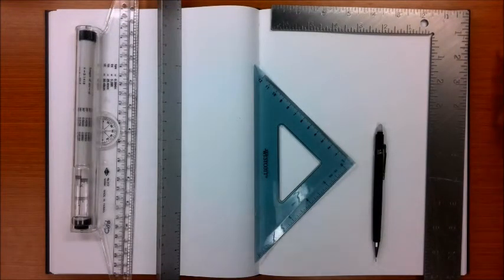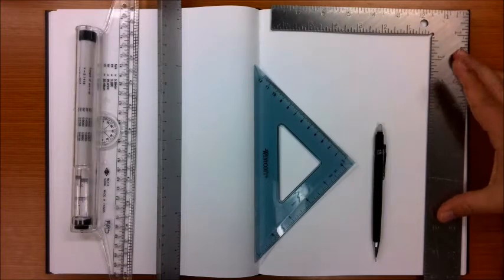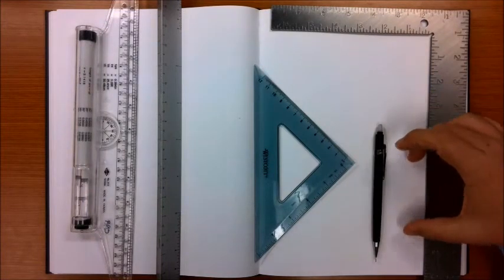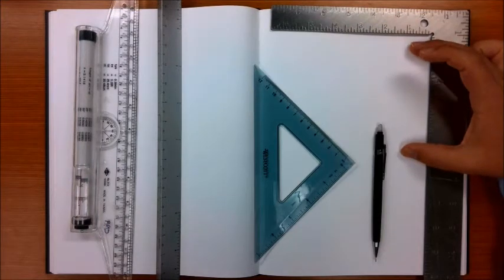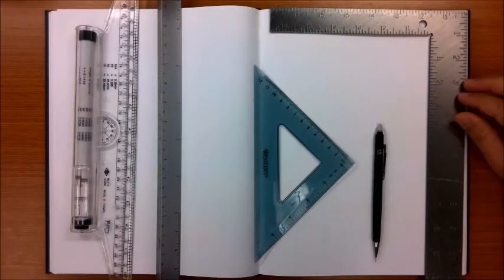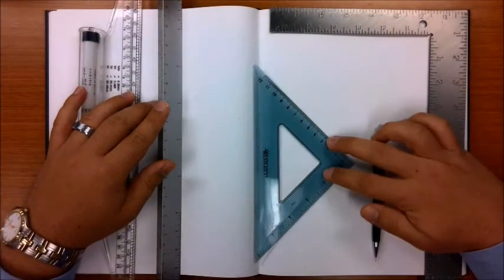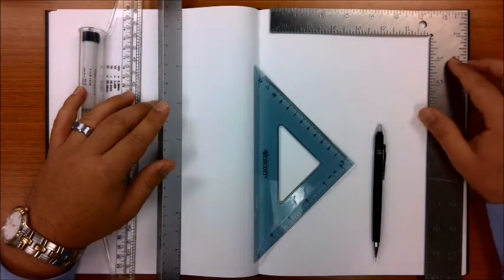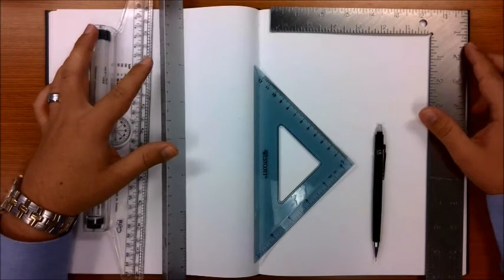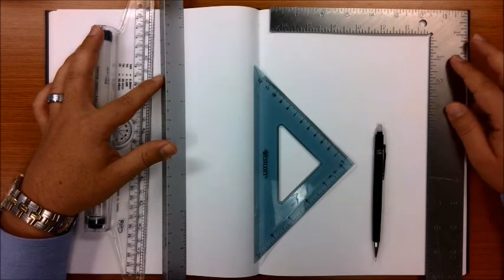As we start this next tutorial for the ionic column base, we're going to do this as if we were drawing both the base and the ionic capital in the same drawing. This is the first of two videos in a sequence, so we'll set the drawing up that way. You'll need a rolling ruler, an architectural scale, a 45-degree triangle, also likely a larger triangle or a builder's square, and your writing utensil.